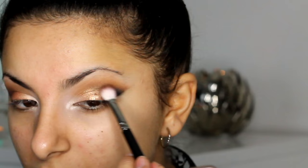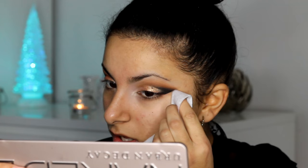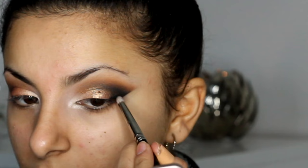Next I'm going to take that same brush with Embark on it and I'm going to be blending that colour upwards into the other colours. This is just going to make everything transition into each other really well. Then I'm going to be wiping away again — I just feel like wiping away each time really does help to keep that look looking nice and fresh.